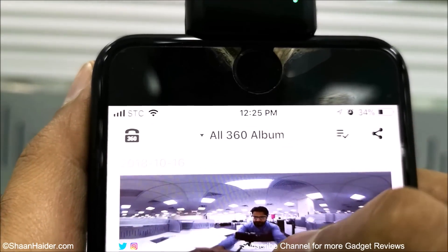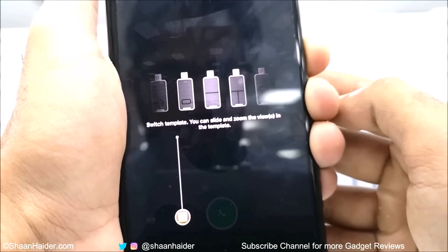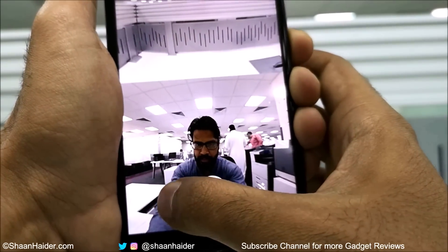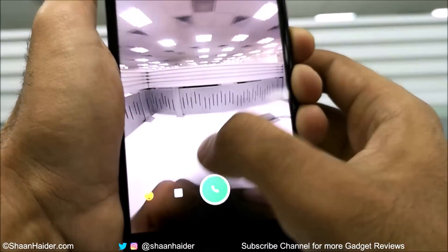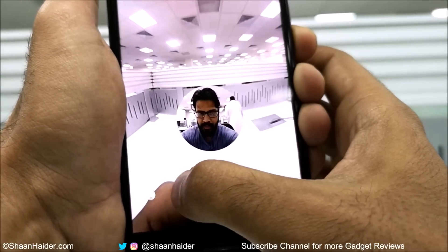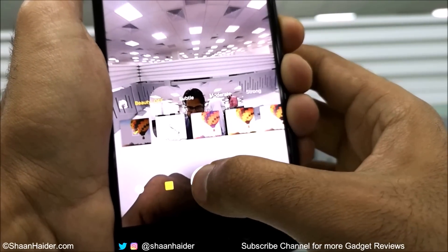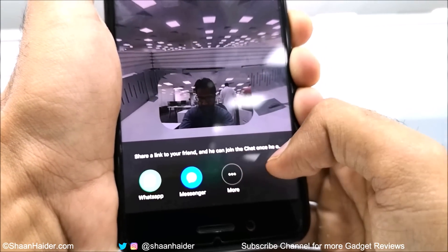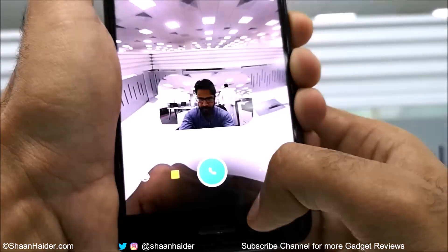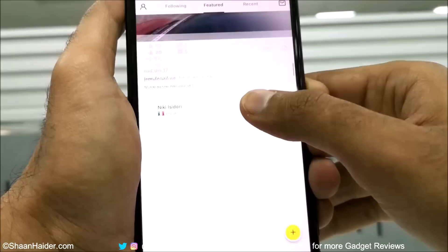At the top of the Nano S application there is an option to make 360-degree video calls — a feature unique to this device not available on any other 360-degree cameras, including the Insta360 One. You select your preferred multi-view mode, apply a filter, tap the green button, and then share the 360-degree call link with friends and family. Once they click it, they can join the 360 video call and see you in multi-view mode.